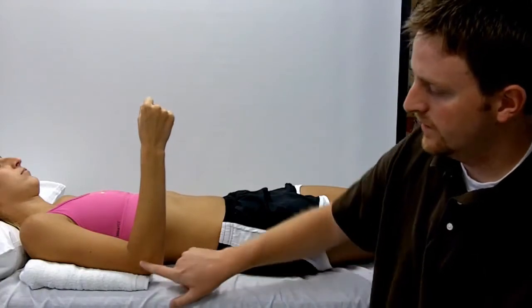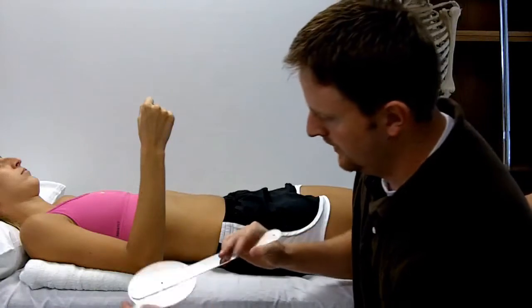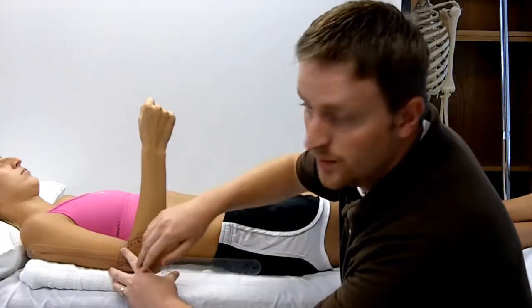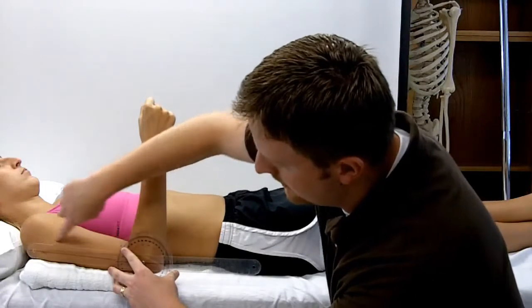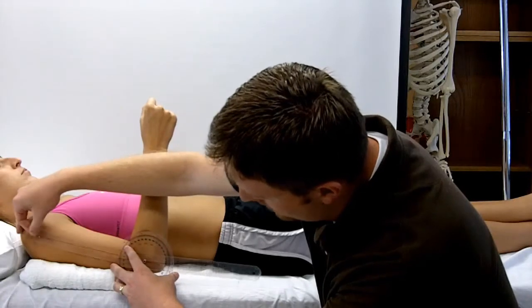The axis of rotation for the elbow is the lateral epicondyle, which can be palpated easily here. You can place your axis there like so. The stable arm in this case is going to be along the longitudinal axis of the humerus, or pointing to the tip of the acromion.